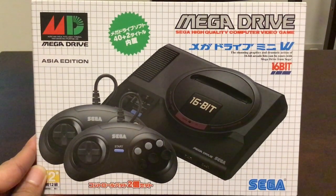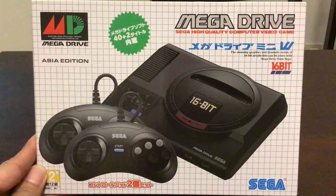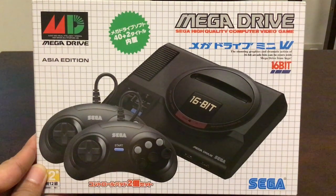You're watching 8-Bit Days of Week and I'm going to be doing just a simple unboxing of the latest classic release, and this time it's Sega's entry, the Mega Drive Mini.